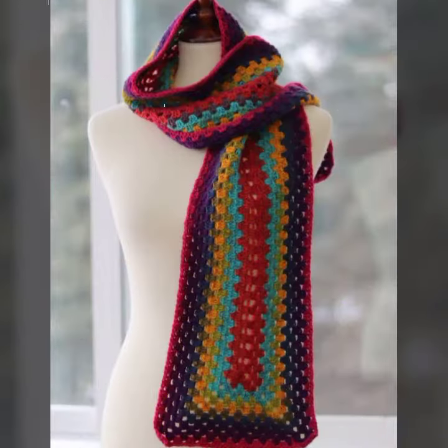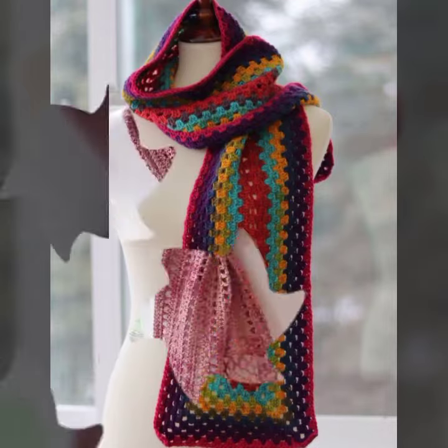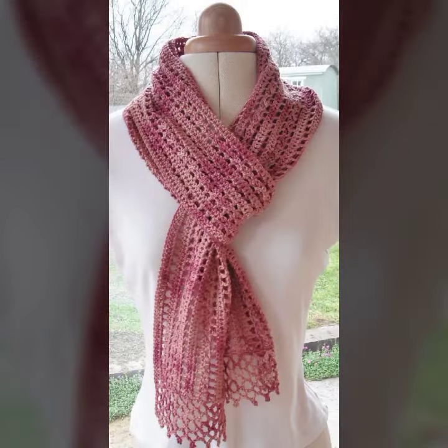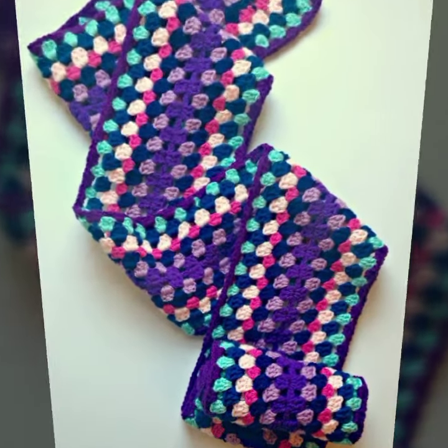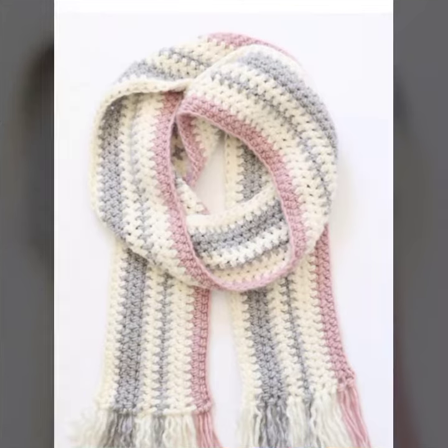If you know crochet webs, you can also make these by yourself at home. Follow my channel's content section. If you want more collections about crochet, please visit my channel — the logo is in front of you: New Trending Fashion.